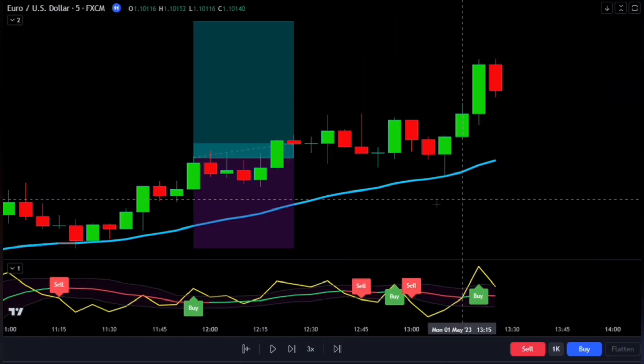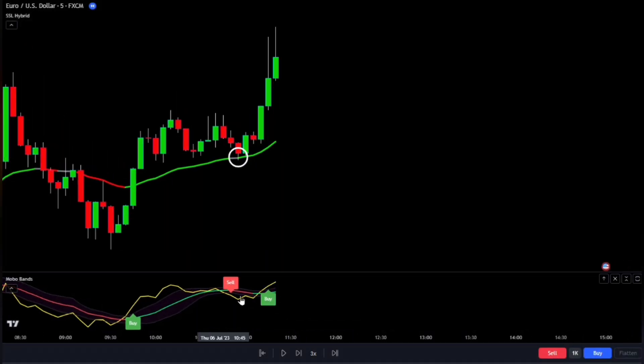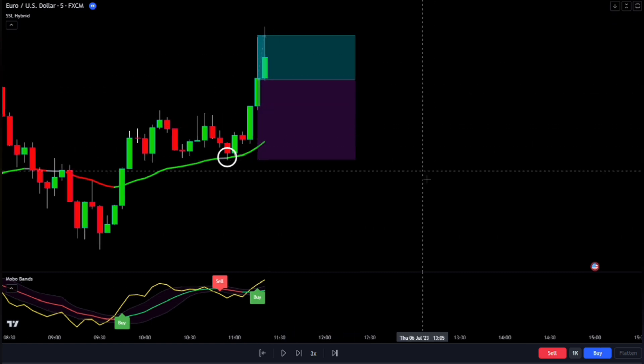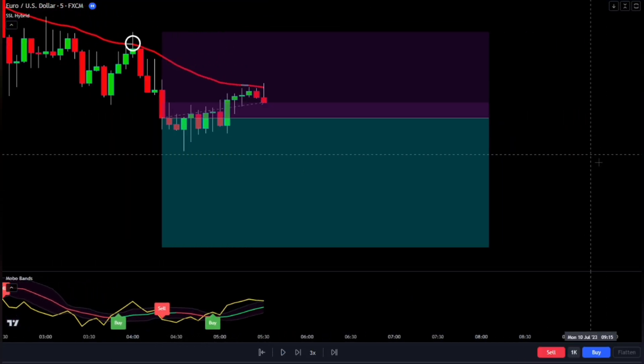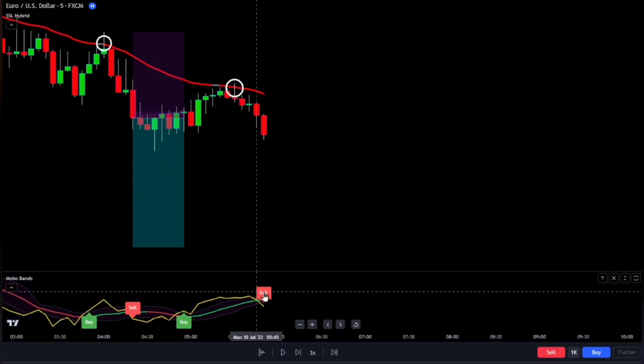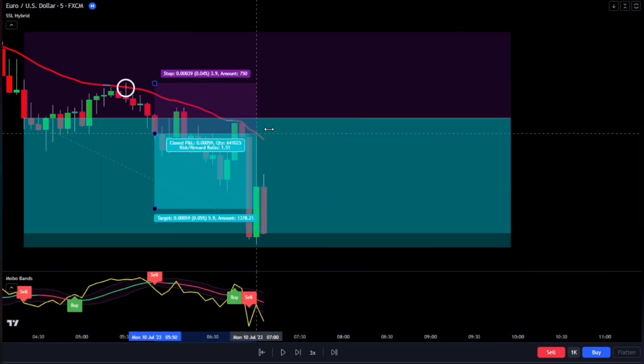I'll be doing some careful testing by going through the strategy a hundred times. I'll be starting with an account balance of $1,000 and making sure the potential rewards are one and a half times higher than the risks I take. To do this testing, I'll be looking at the price of the euro compared to the US dollar, focusing on a short time frame of just five minutes.